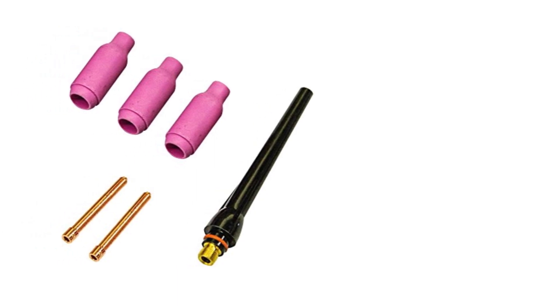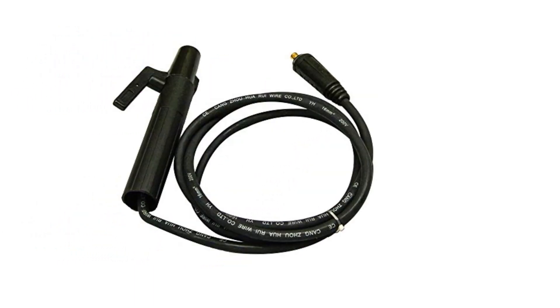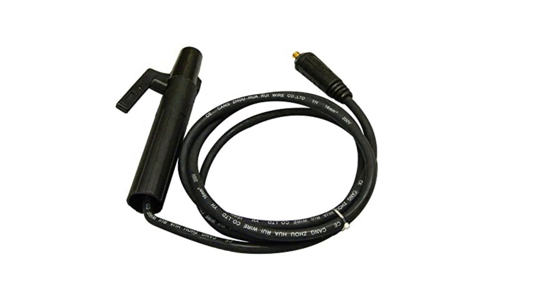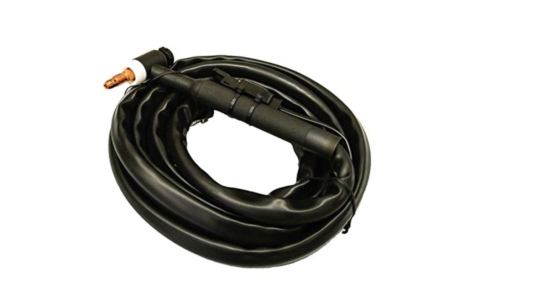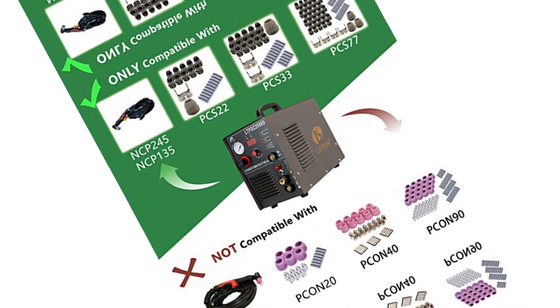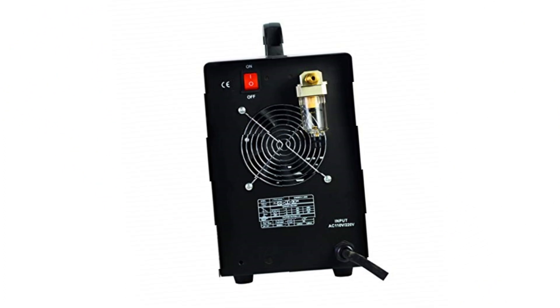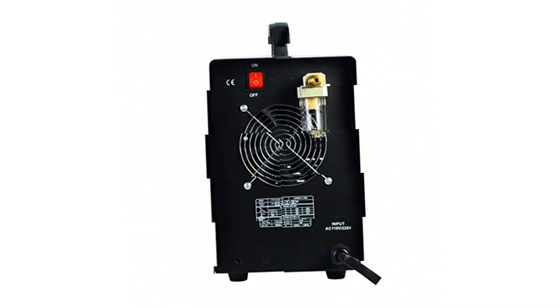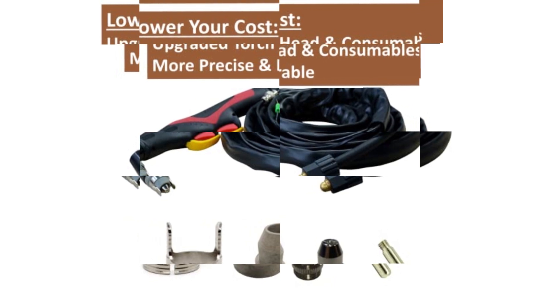At number 5, the Lotos LTP DC2000D Non-Touch Pilot Arc Plasma Cutter. Most of the time a welder joins metals, but sometimes operators want to slice them apart, or perhaps cut out a hole or design. A plasma cutter is arguably the most efficient way to do this. Usually that means buying a separate machine, but with this unusual Lotos welder it's included. So in addition to TIG and stick welding of up to one-quarter-inch thick material, the welder can cut through mild steel up to an impressive three-quarters inch thick.